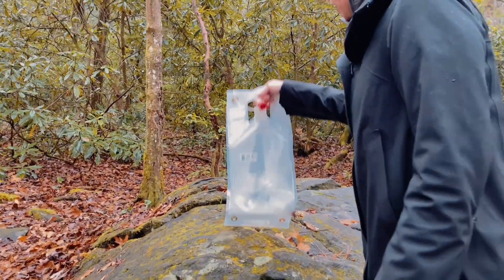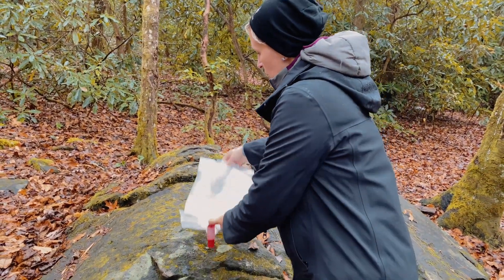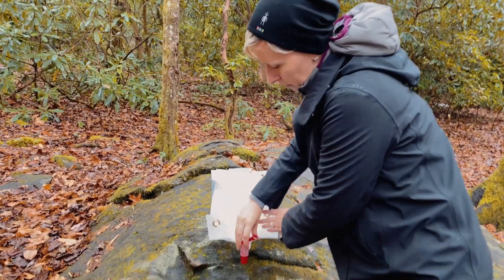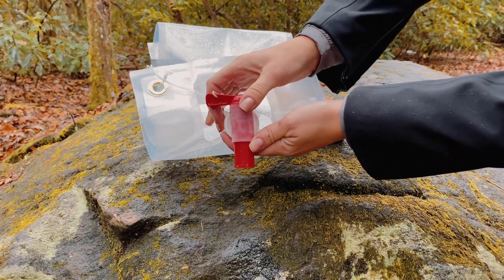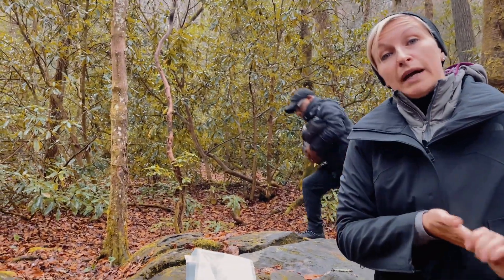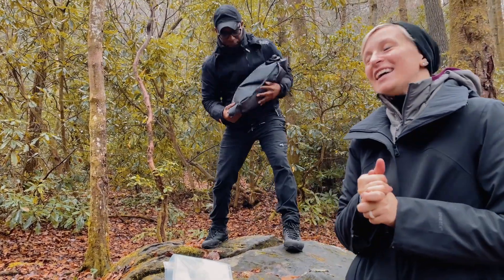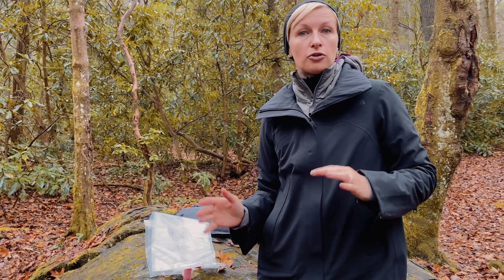This one is almost three gallons — it's what we've been using for the last two days. As it empties out it just gets flatter, but it's still very convenient to use. You can do a very slow flow or open it up and get the water out if you need to. These are the best from everything we've tried. They're super light, and they fold completely flat when you're not using them, so they don't take any room in your car or truck.